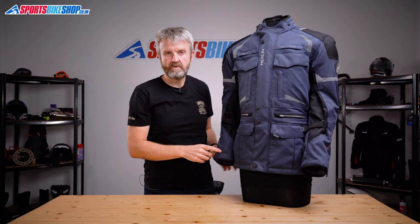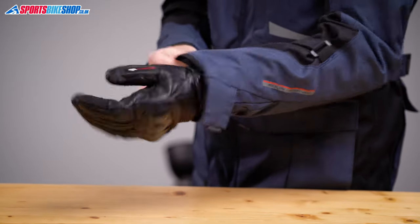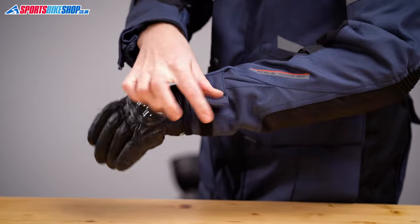The cuffs on the Neptune 2 are pretty basic, but they do the job well enough. They're relatively snug, but I could get the cuffs from a reasonably chunky pair of mid-season gloves inside there.